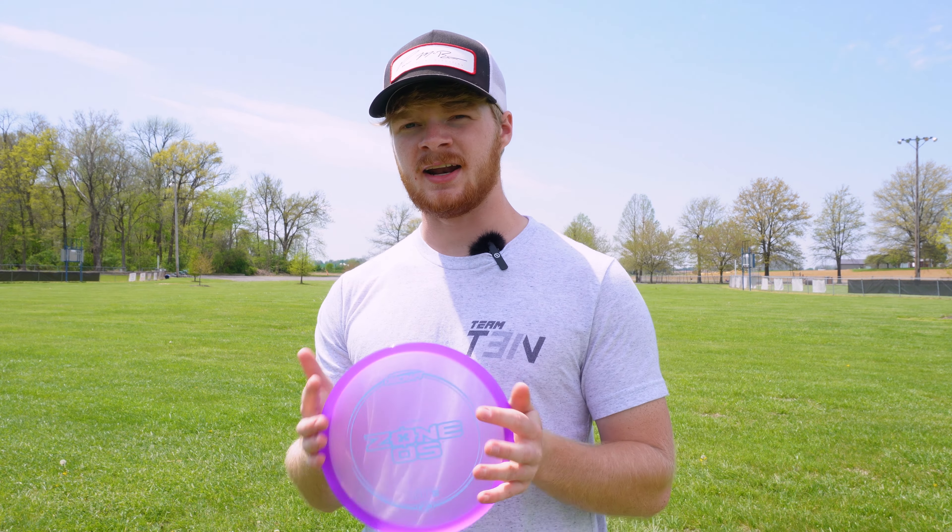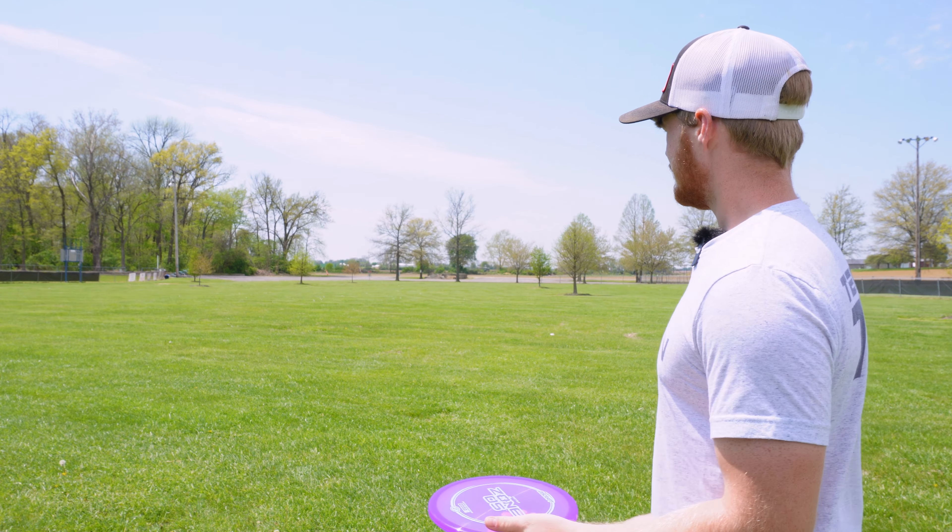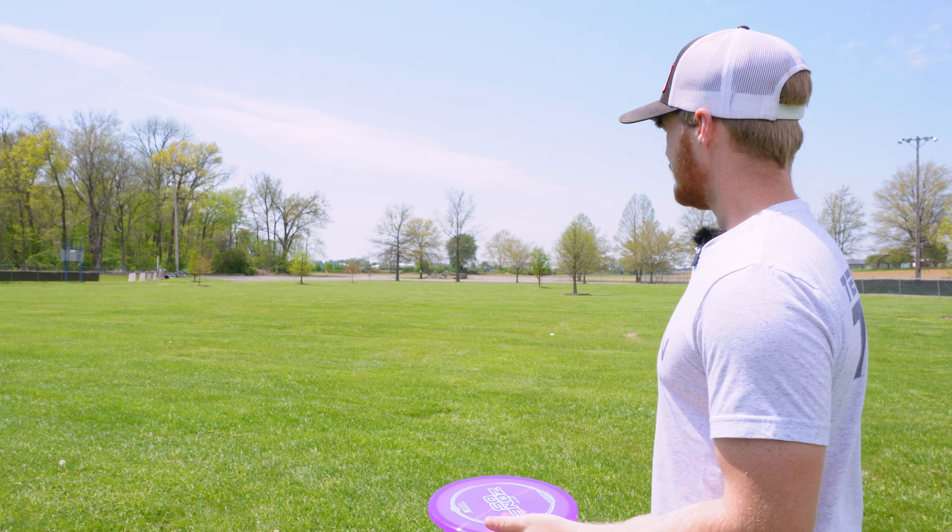By first feel of it, I can feel that it's a tad bit deeper than the normal Zone. I'm also going to be comparing this to a couple of other molds: just the stock Z run of the Zone, an ESP run, the Dynamic Discs Justice, and the Legacy Discs Badger. I haven't thrown this thing at all yet, so this is my first reaction.